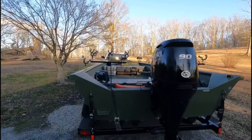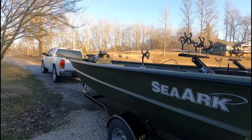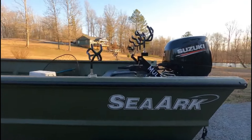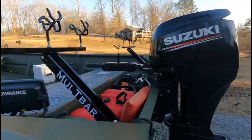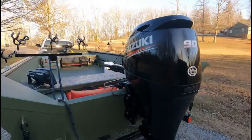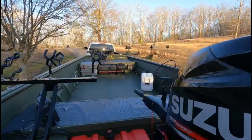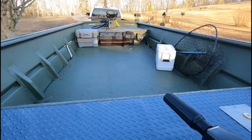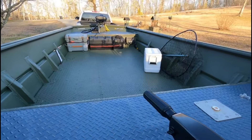It's an 1872 Sea Art Super John. It's 28 inches deep on the sides. The beam is 96 inches — it's an 8-foot beam. And the floor is 72 inches wide. It's a big, stable boat. Like I said, it's just a simple John boat, but it's a big boat.